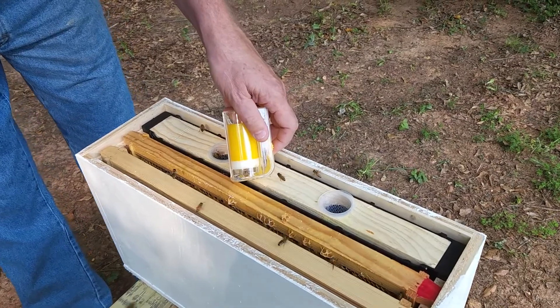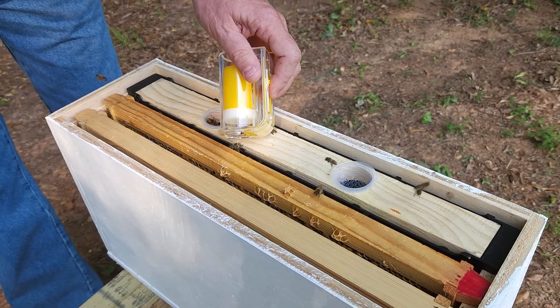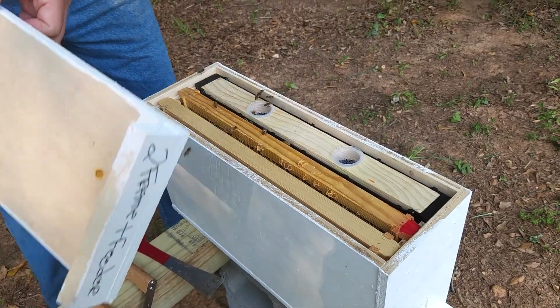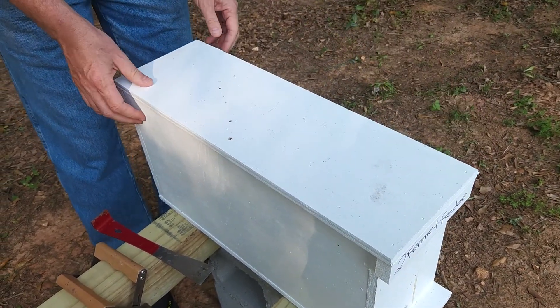And we're going to just let her go down into the hive — and there she goes. Time to get to work. She'll lay in here and get established, and when she gets established we'll move this to a five-frame nuke, probably in about ten days or so, once we see how she's laying.